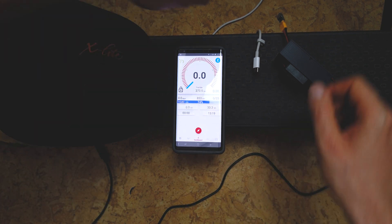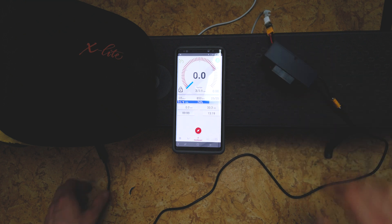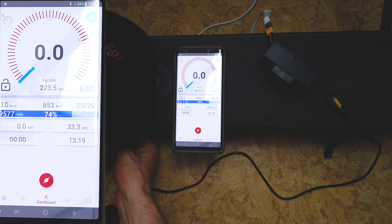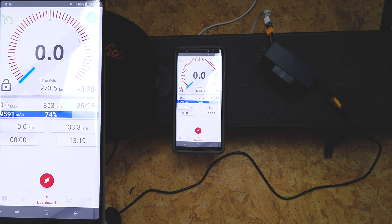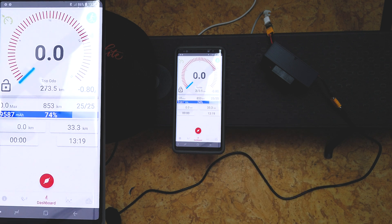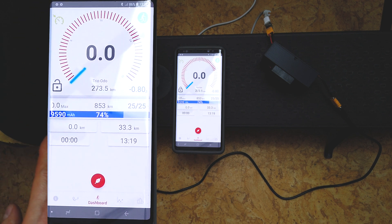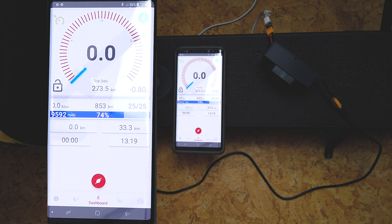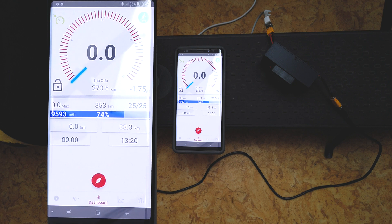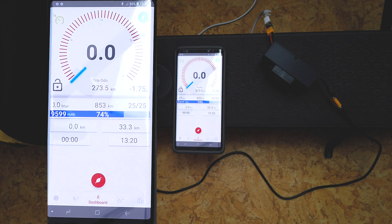Now is the moment of truth — will it work? Let's power up the magic box. The fan is working. Now let's start charging the Xiaomi. And yes, it's charging — we've got 0.8 amps right now, which is because it's also charging my extra battery at the same time. When I disconnect the extra battery, we get 1.75 amps. So as you can see, it's working pretty nicely — if you have one battery, you'll see the full 1.75 amps.